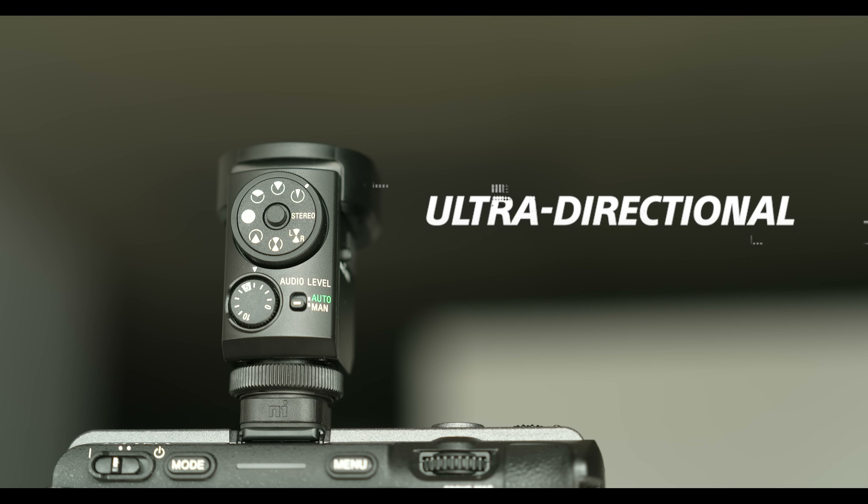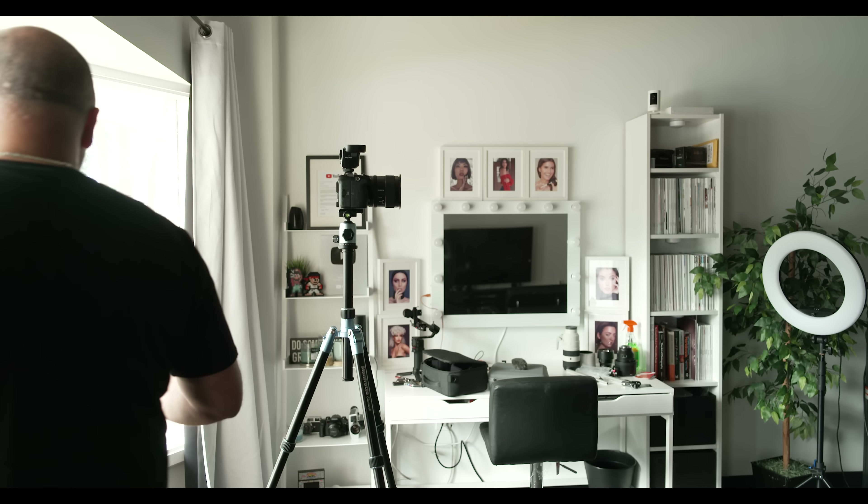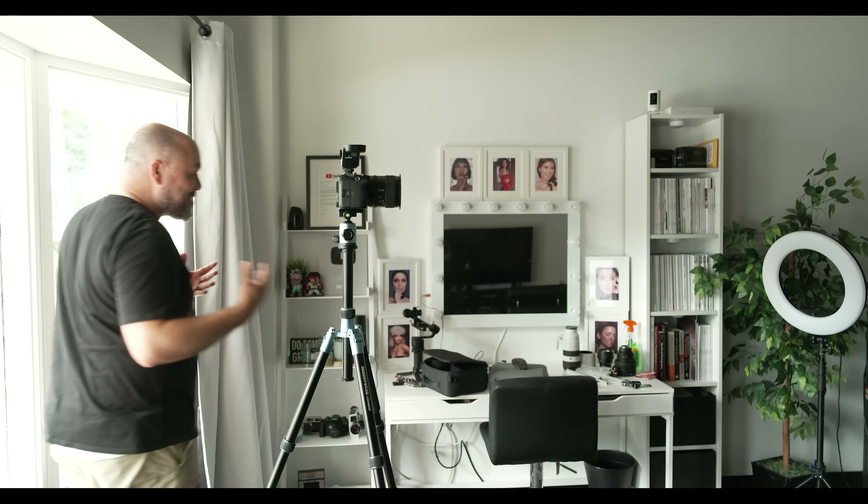And now we land on the ultra directional pickup pattern — the most narrow pickup pattern. You pretty much have to be directly in line with the microphone. As I step to the side and walk around the backside of the camera, you're hopefully not hearing me the same as when I was in front. As I move back in front of the camera, I'm back within that pickup pattern range — the most condensed, most directional pickup pattern this mic will allow you to use.